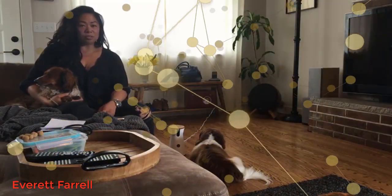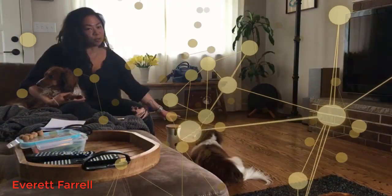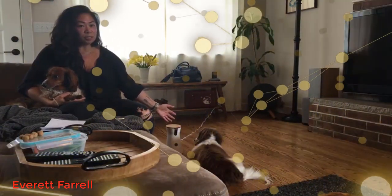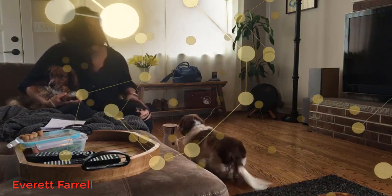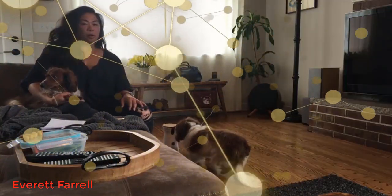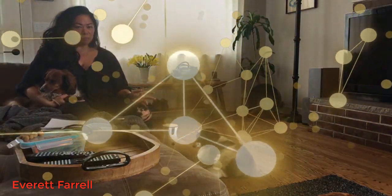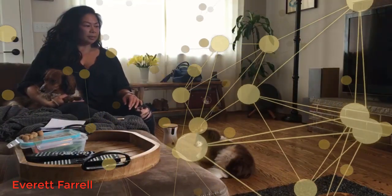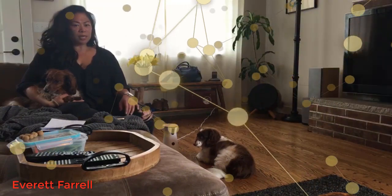Make sure you look at the directions. You take the treats and slowly keep giving them to your dog until they get close to the Furbo and are comfortable with it, and then you can start launching treats at them. The first day I got it, I left the house for a few hours to run some errands, and it worked maybe a quarter of the time, which was kind of disappointing.